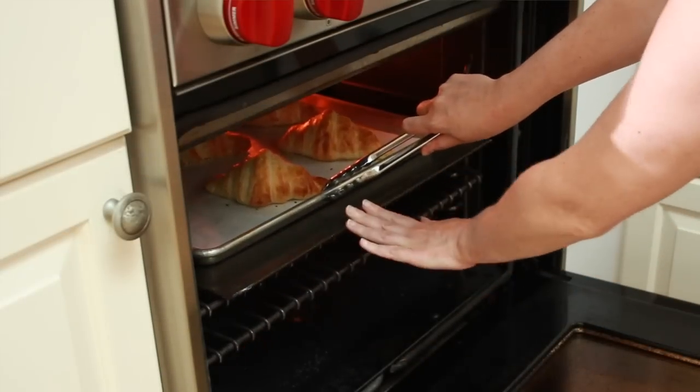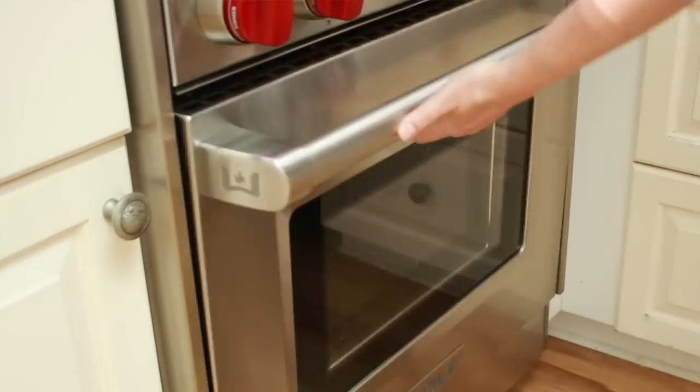People often ask me if parchment paper can prevent your baked goods from burning on the bottom. Not really. I used to not have any shiny baking sheets — I baked all my stuff on dark baking sheets and always lined them with parchment, but all my baked goods burned on the bottom. I learned to deal with it: halfway through, I'd put a second baking sheet underneath to insulate the bottom. But without that intervention, either the bottom would burn or the top wouldn't brown.